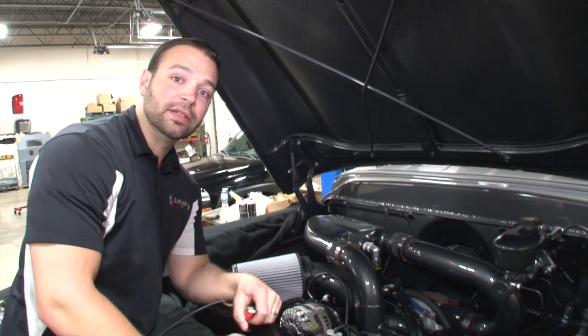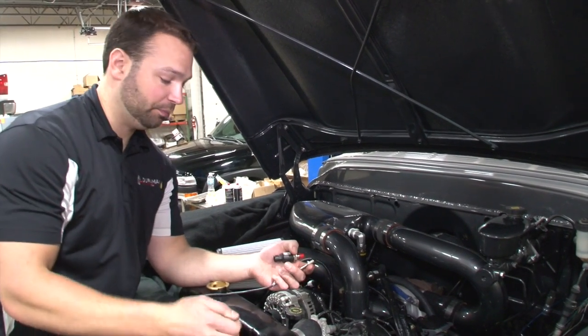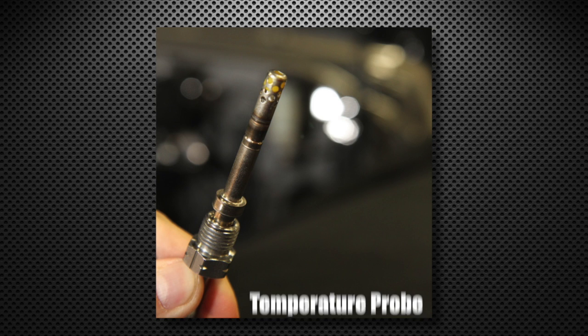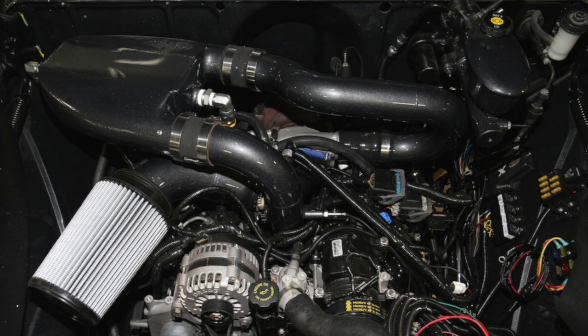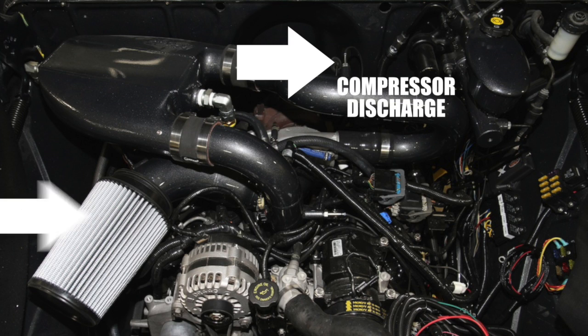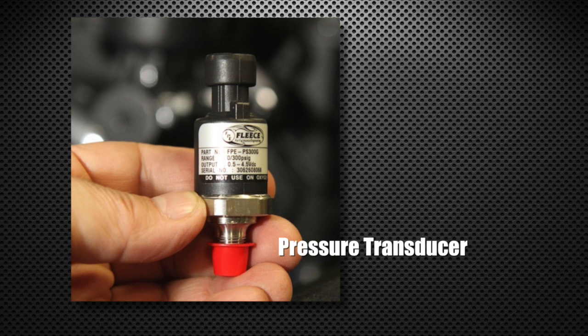As far as keeping track of the boost system on the truck, we have two main sensors. One is this temperature probe — it tells us how hot the compressed air coming out of the turbocharger is and how hot the air is as it comes out of the intercooler. We have one probe here on the compressor discharge and another probe right here before that air goes into the intake. We're also using pressure transducers — zero to 100 PSI or zero to 300 PSI depending on what you get.